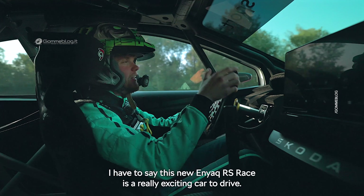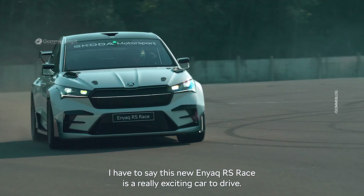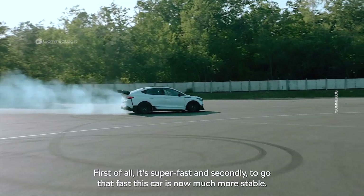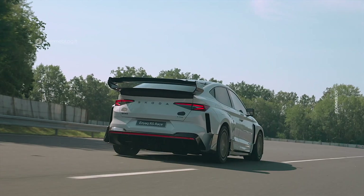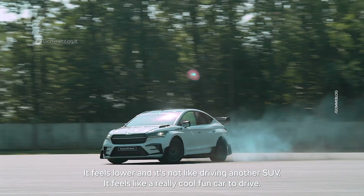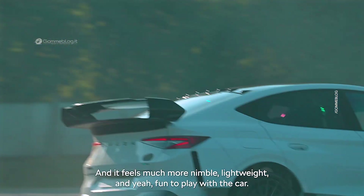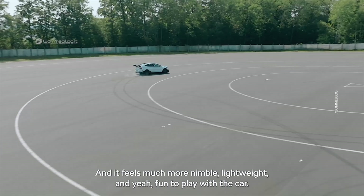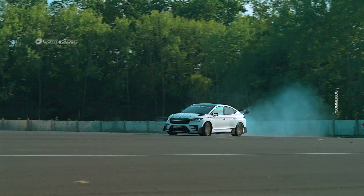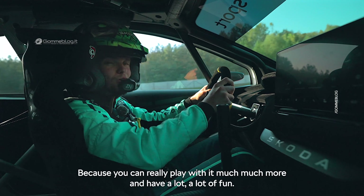This new Enyaq RS race is a really exciting car to drive. First of all, it's super fast. And secondly, to go that fast, this car is now much more stable. It feels lower and it's not like driving another SUV. It feels like a really cool, fun car to drive — much more nimble, lightweight and fun to play with. You really feel you've lost a lot of weight in this car because you can play with it much more and have a lot of fun.